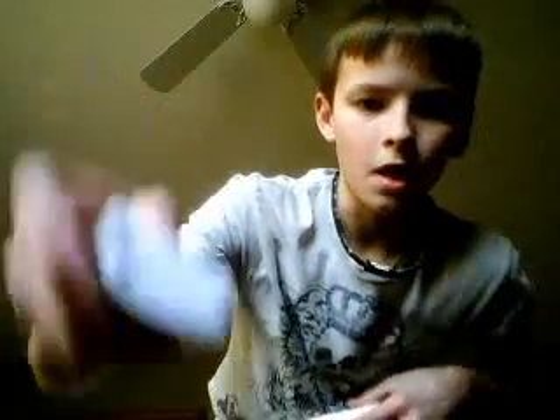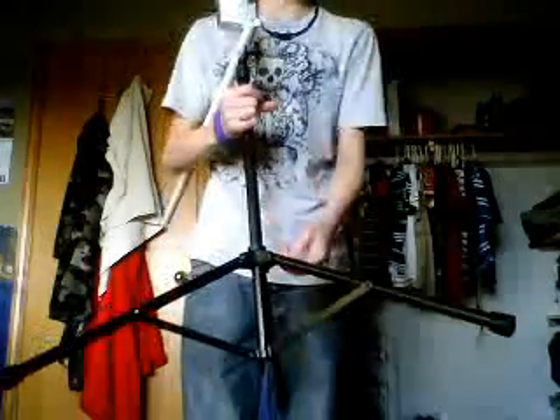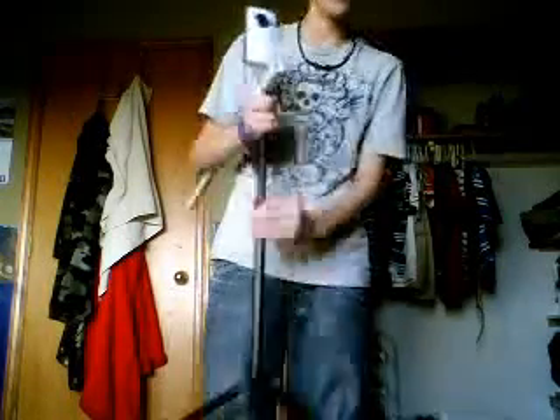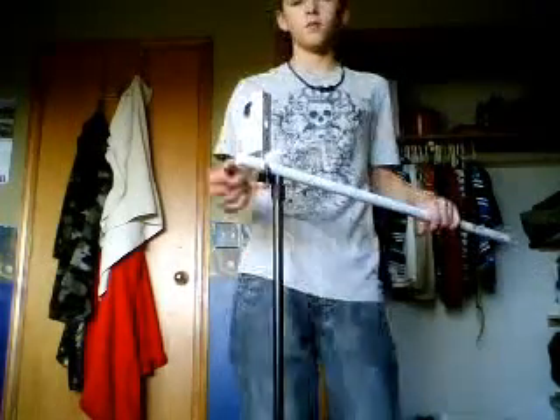Then you're going to take your video camera — make sure it's a video camera with threads on the bottom for a stand — and just thread that in until it's where you want it. To use it, you take this and unfold it like a regular music stand. Warning: this isn't the sturdiest thing, not like a professional video camera stand, but it gets pretty good and you can get pretty good shots with this. You can also tilt down, and you can put this on backwards to make it tilt up.